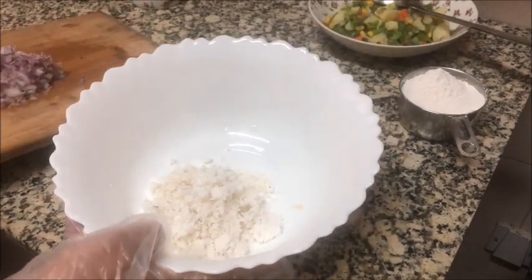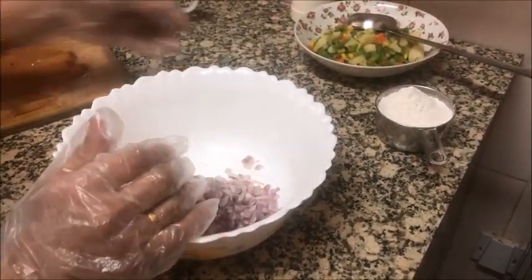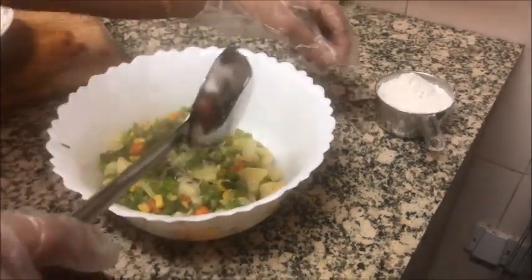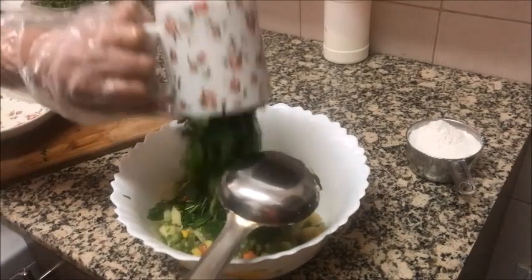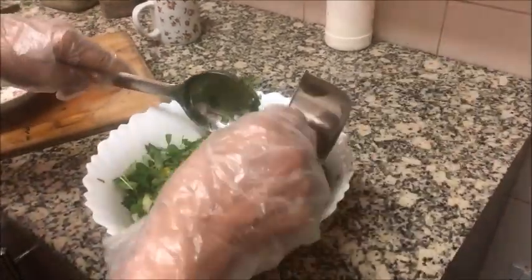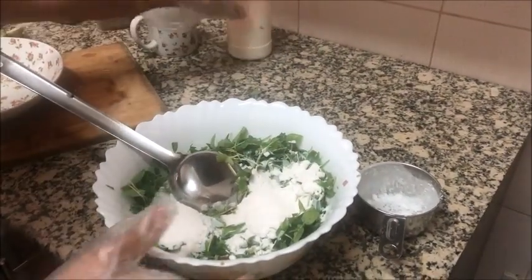Now we have to mix all the ingredients — grated coconut, chopped onions, green chillies, mashed potatoes, mixed vegetables, chopped capsicum, and chopped microgreens. At the end, add one cup of rice flour and a little salt. Now mix it all well.